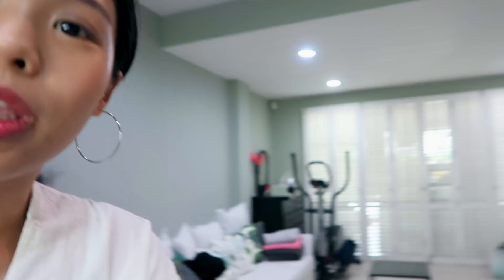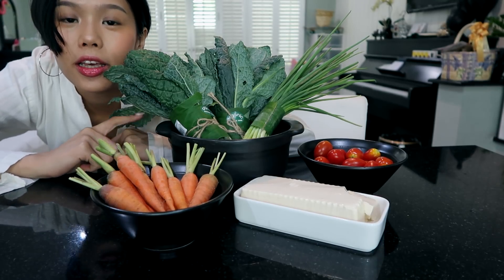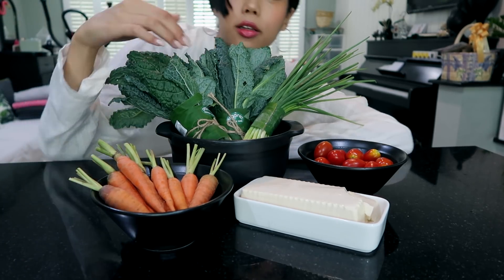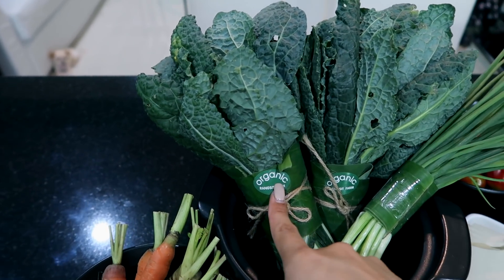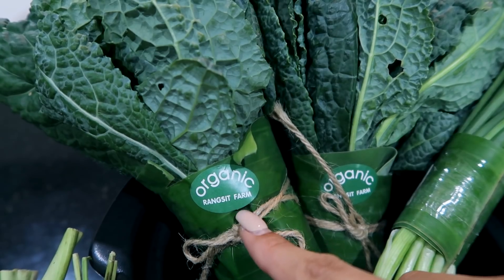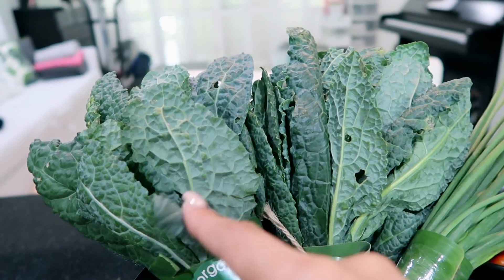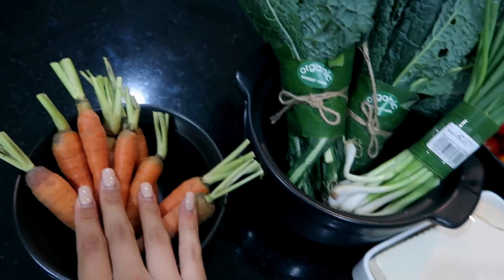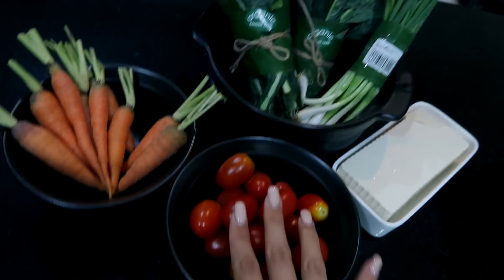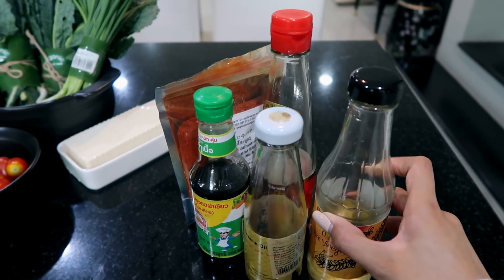My house is a bit messy today because we've just cleaned the whole house and cleared everything out, so please bear with the mess. These are the ingredients we're gonna use today. I got kale from Central Food Hall at Central Eastville — it's from an organic Rangsit Farm. This is the first time I've ever seen kale in the supermarket, so I'm pretty excited. I also got green onions, carrots, small tomatoes, and tofu.